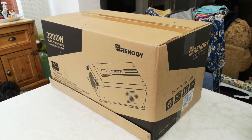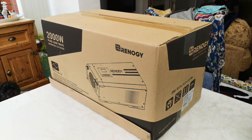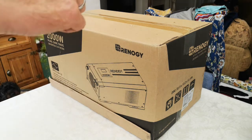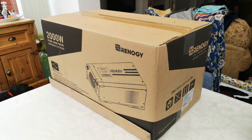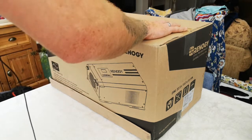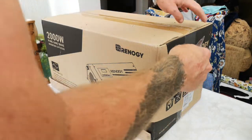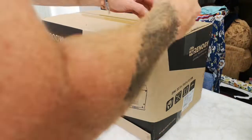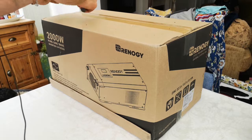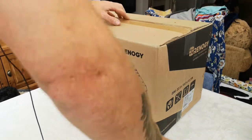Hello everyone, this is an unboxing of this beast — the Rennergy 2000 watt pure sine wave inverter charger. Even though the website tells you the measurements and the weight, it's a bit of a shock when it arrives because it's an absolute beast. You can tell by the size of my hands how big it is. I haven't opened it yet — I thought I'd just do a quick unbox to show exactly what you get inside.